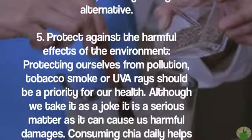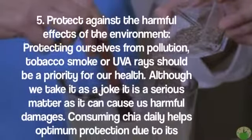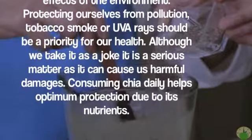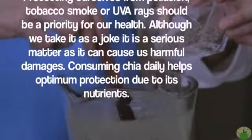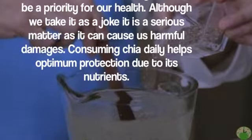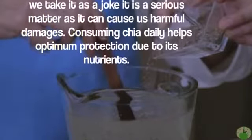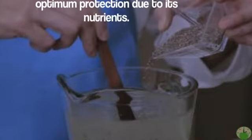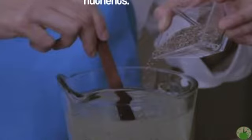Five — protect against the harmful effects of the environment. Protecting ourselves from pollution, tobacco smoke, or UV rays should be a priority for our health. Although we take it as a joke, it is a serious matter as it can cause us harmful damage. Consuming chia daily helps provide optimum protection due to its nutrients.